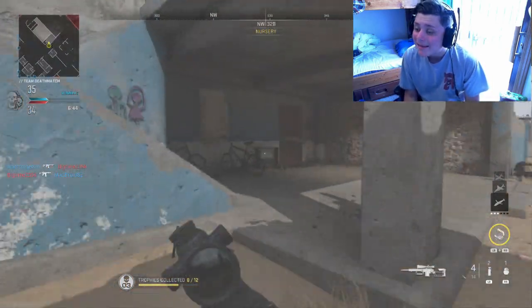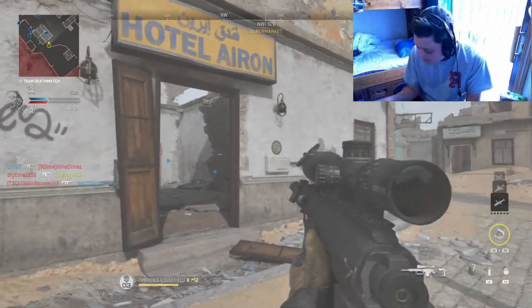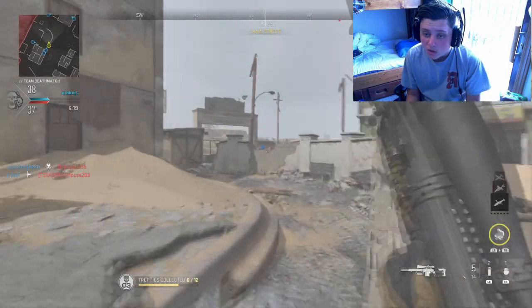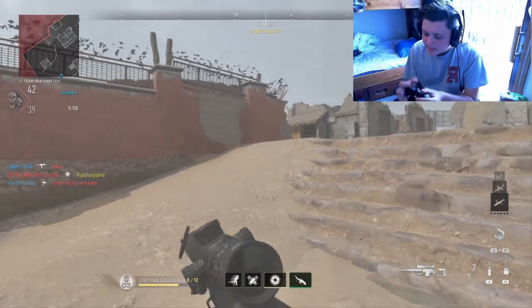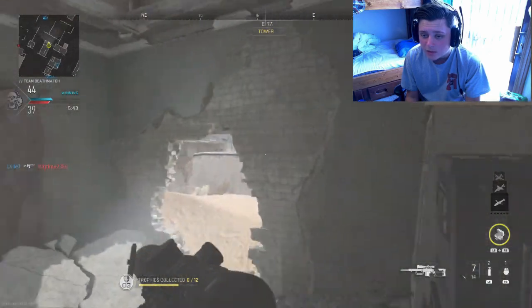I've always hated the Xbox One controller. I've had two of them break, and none of my Xbox 360 controllers have broken. Hopefully the Hyperkin can be just as good. I know they were originally famous for the Duke controller, which I should have gotten because of my big hands. The Xbox One sticks are too damn loose — I like the resistance on the Xbox 360 controller sticks.